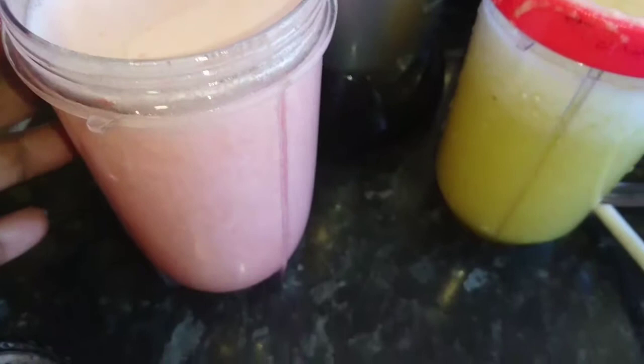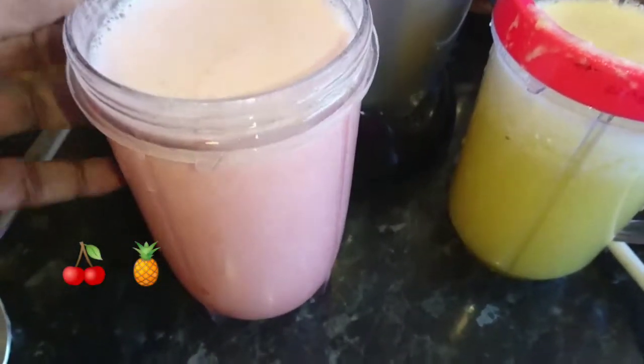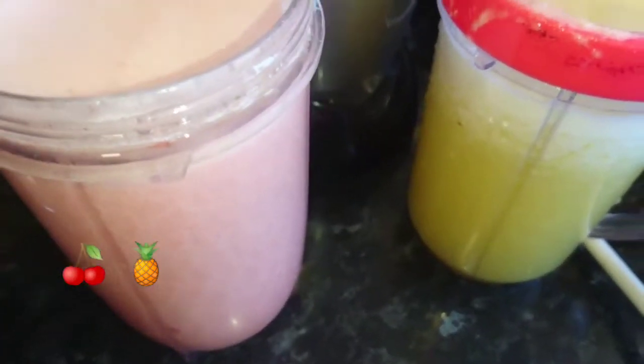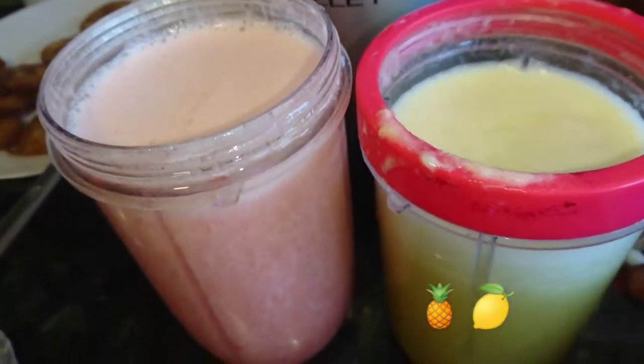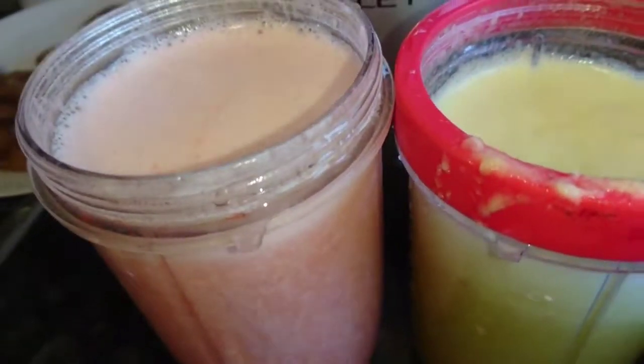The two juices are done! This one is the cherry and pineapple — it looks like strawberry, doesn't it? — with just a little bit of lime and sugar. And this is just the pineapple by itself, looking so rich and beautiful. It also has just a little bit of sugar and lime, same as the other one.